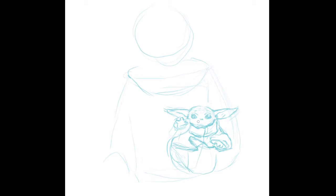Hi, this is Kristen with the Aurora Public Library. Today, to promote our library mini-con, I'm sharing my drawing hobby with you and demoing a quick drawing of The Mandalorian.